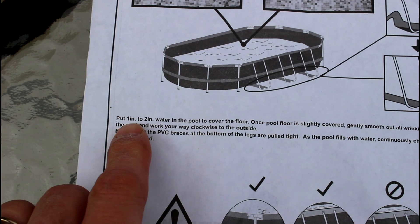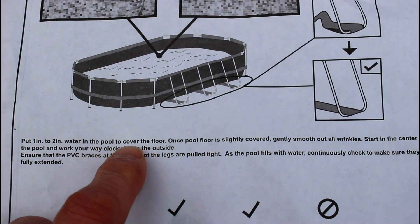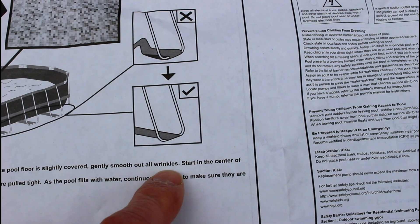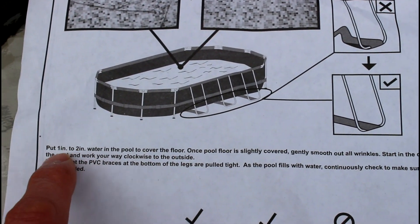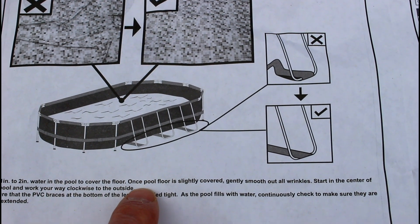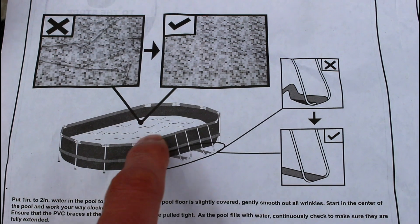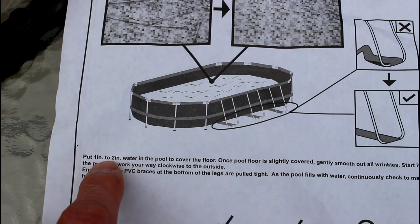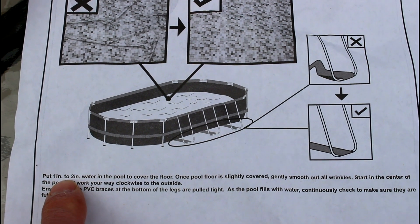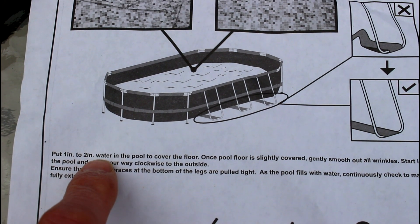This instruction I strongly disagree with: 'Put one to two inches of water in the pool to cover the floor, then gently smooth out the wrinkles.' My experience is that if you get two inches of water in this pool, you are not moving the bottom of that floor at all. There's so much weight you just can't smooth the wrinkles out. So as you're filling the pool up, be sure you're smoothing wrinkles out as you go along — once you have two inches of water in there, it's too late.